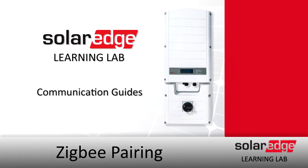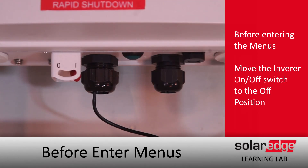ZigBee pairing. Today we're going to pair up a ZigBee, but before we do that we want to check a few settings on the inverter. Before we open up the case, we'll always turn off that one zero toggle, put it in the zero position, and let the DC voltage bleed down.